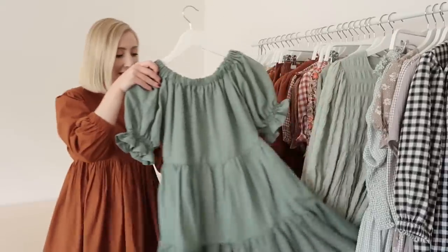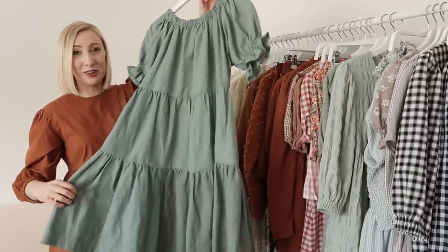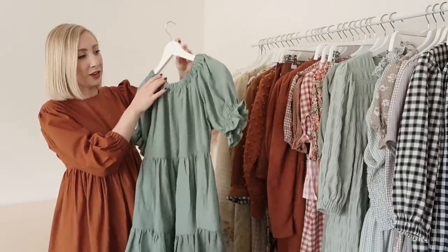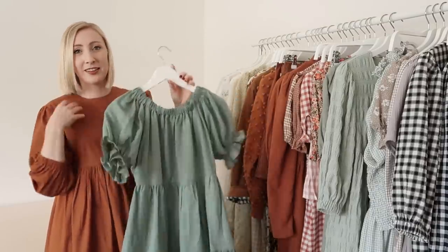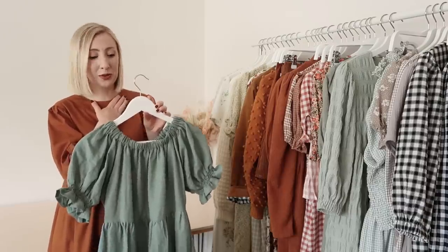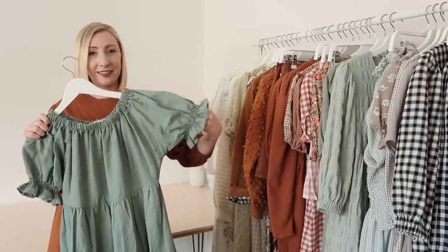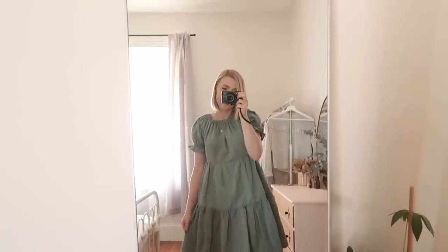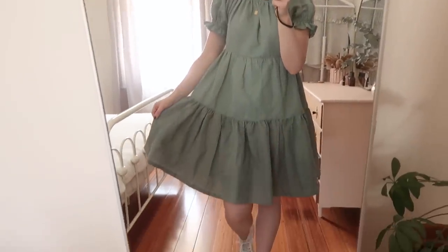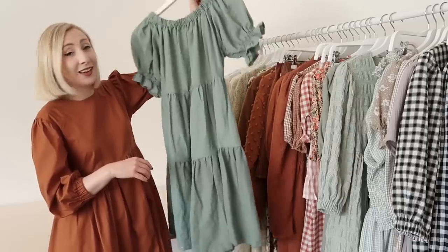Next up I have this incredible layered gathered dress. The neckline has some elastic in it so it gathers up around the neckline, which is something so unusual. It also has adorable gathered elasticated sleeves, and then a two-tiered skirt that has both been gathered to create the ultimate gathered dress.